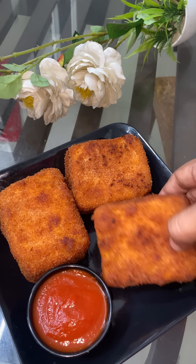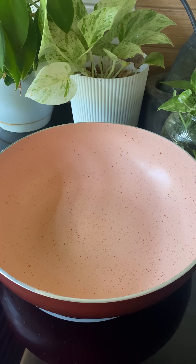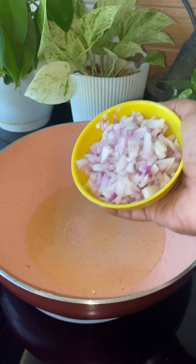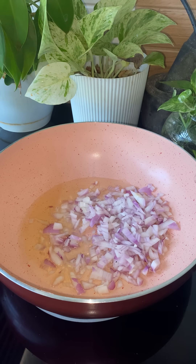Here we are using a dish to make a dish. It's an easy snack. I like it and I'll add it to that.